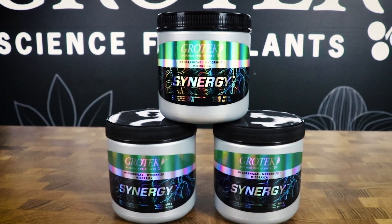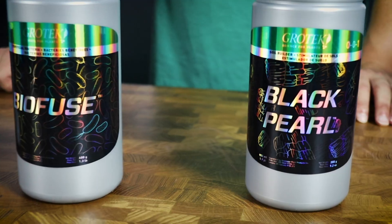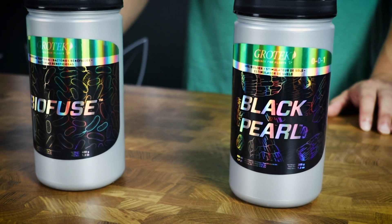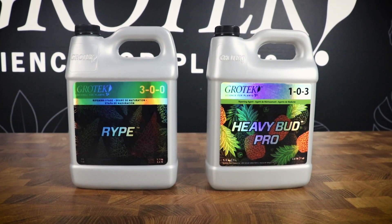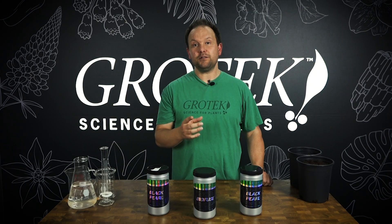You can always consider, when you're using mycorrhizae like Synergy or a bacterial-based product like Biofuse, adding something like Black Pearl. You can also add Ripe or Heavy Bud Pro to get those carbohydrates that are going to help keep your microbes growing and your plant roots healthy.